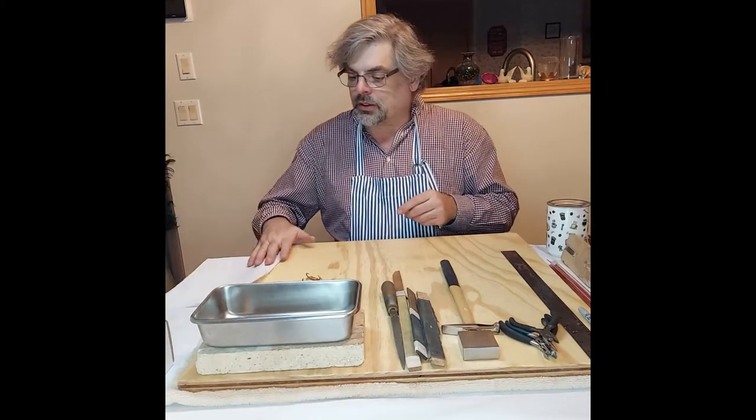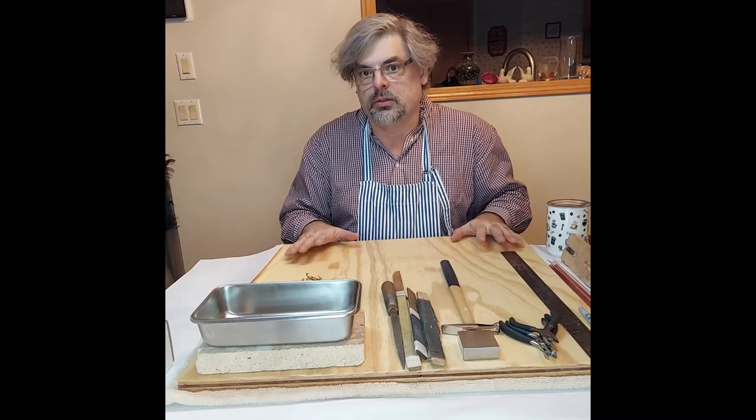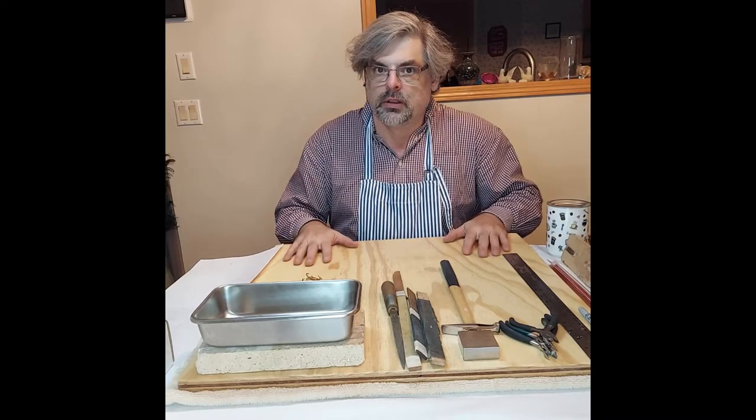So to get started, I'm working on my dining room table, not at my bench. This is a class for people who are just starting out and beginning to make jewelry.